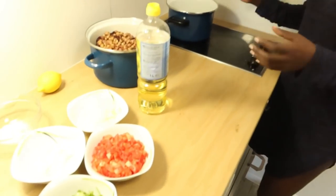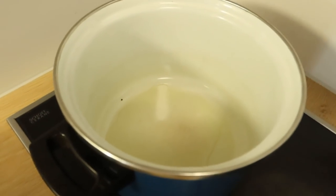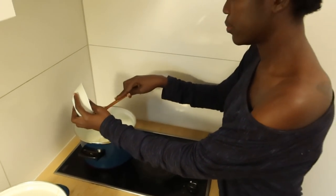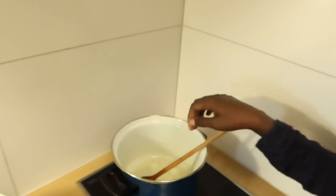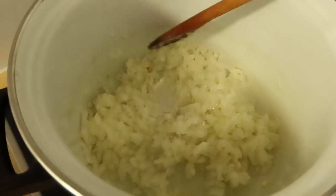Just a little bit of oil — I don't like too much. Then the onion. We fry it until it turns brown.